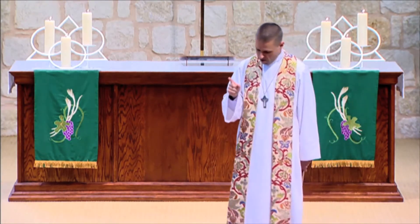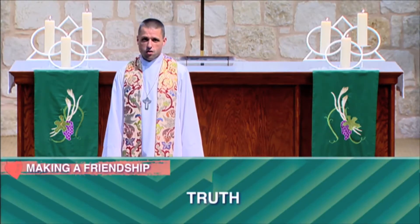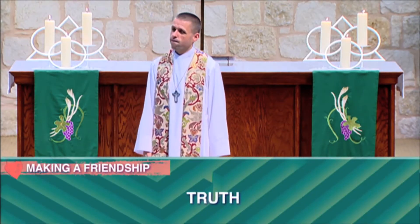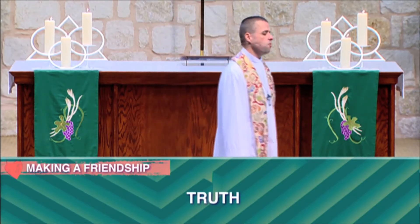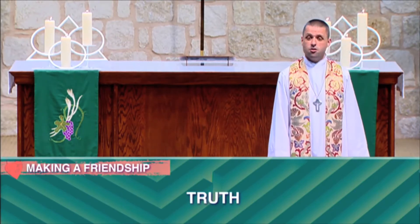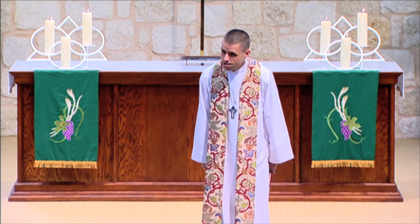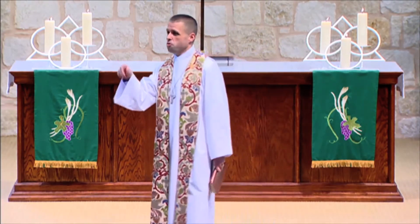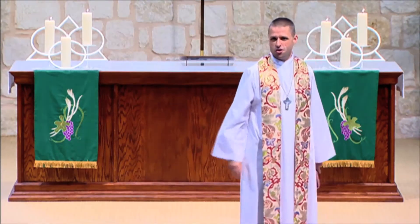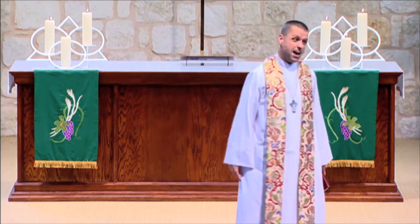Lesson number two: great friendship takes truth. One of the things I respect so much about Jonathan in this story is that he is not only a great friend to David — he's actually a great friend to his dad. Because Jonathan is willing to go into his dad's palace and tell him the truth even when his dad doesn't want to hear it. He's willing to say, 'Dad, what you're doing by plotting to kill David is wrong — it's evil, it's wicked, it's depraved.' Saul didn't want to hear that, but Jonathan was willing to say it.